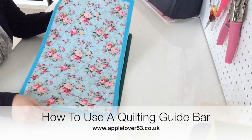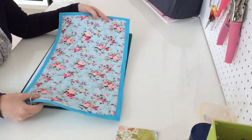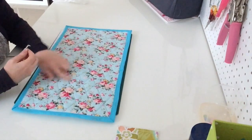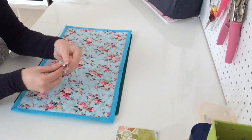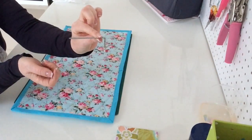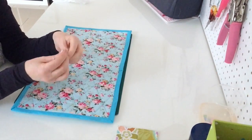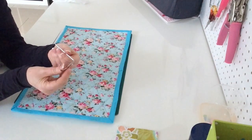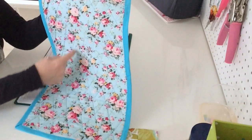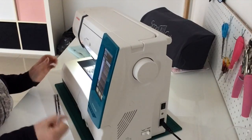Hi, in today's video I'm going to show you how I made this little mat very simply and very quickly - just two pieces of fabric and a thin piece of batting. The way I did the quilting was using this stitch guide that came with my machine. I think these come with most machines but I've never used mine at all - not on my previous machine and not on this one. This is the first time I've used it, and it makes sewing these lines so easy.